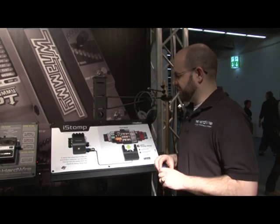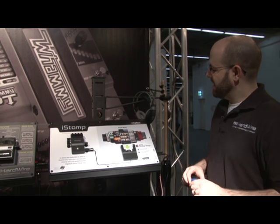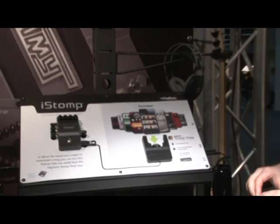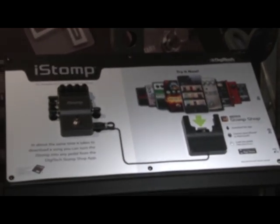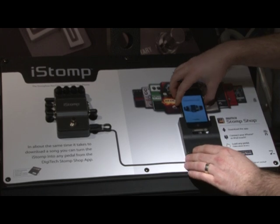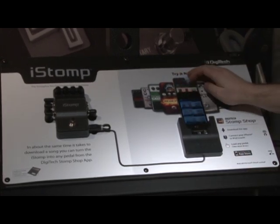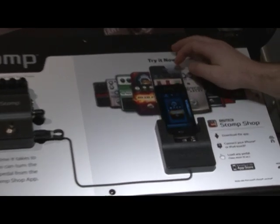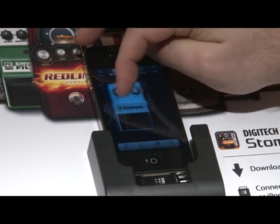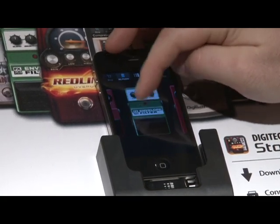Here's an example of the shelf we developed for the iStomp. One of the great things about it is it's very straightforward and invites users to come up, take their own phone, download the application, and connect. One of the best features we can offer is that players can demo any pedal they want in the Stomp Shop for up to five minutes at no cost.